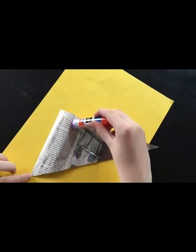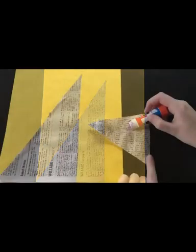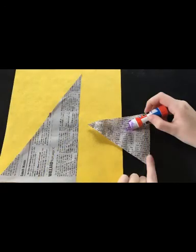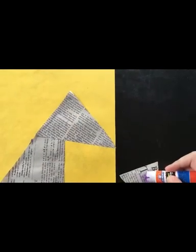Orient your construction paper vertically. Then, using your glue stick, glue the largest triangle marked number two on the template to the bottom left corner of the construction paper. Then, you'll glue the next largest triangle marked number three on the template to the tip of the large triangle, with the base of the smaller triangle aligned to the left side of the larger triangle. It should look like this. Next, glue the semicircle to the bottom of the smaller triangle that you had just glued down, so that you have what looks like the snout of a unicorn.